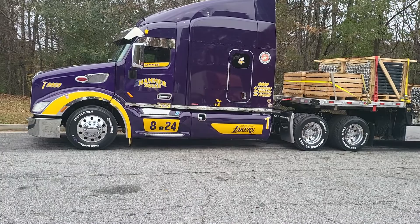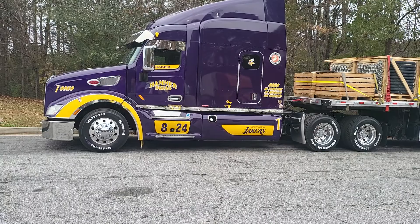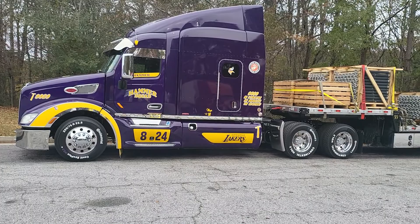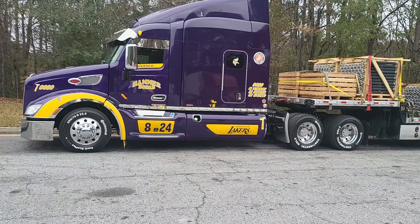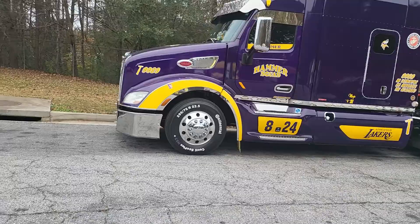We got brand new tires. We got a brand new APU. And they just done the motor. Last week she got 3,000 miles on the motor. And we trying to sell her for $125,000. It's a brand new joint. I'm going to pull the top off and let y'all see the motor in a minute. But she's looking sweet around this piece.